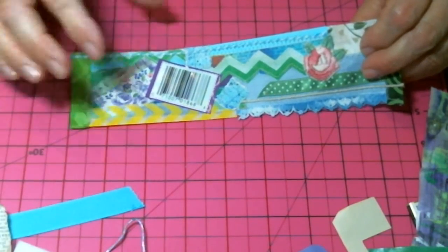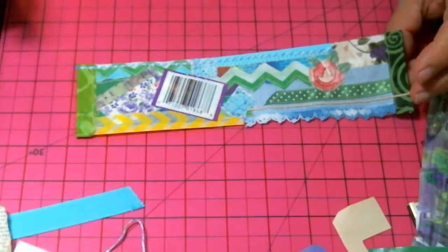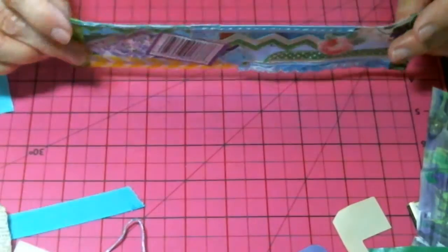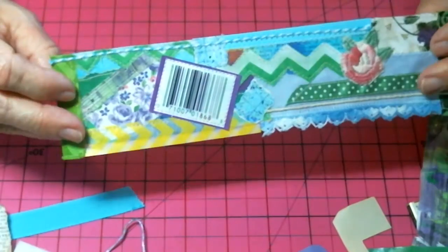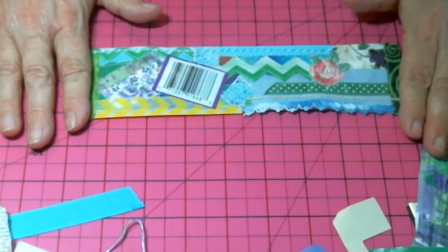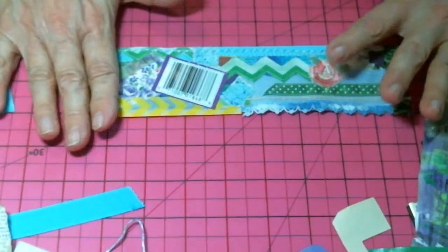And then I also put one of these barcodes — I think they're just cool, I like them. I cut them off some of my junk mail, put ends on them, and just kind of finished it off nicely. So it's ready to go — maybe I will do some more with it, maybe I will send it, use it, or give it away just like it is.